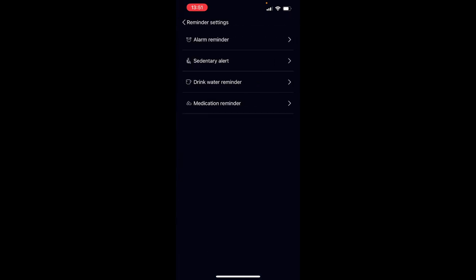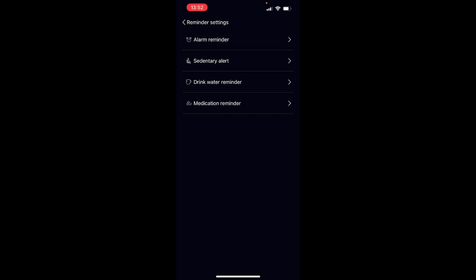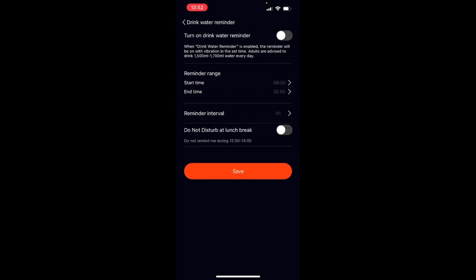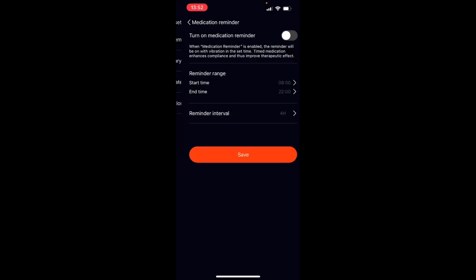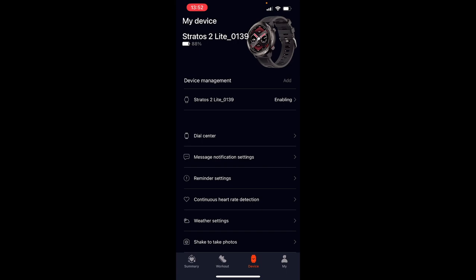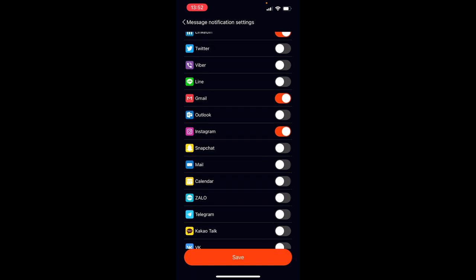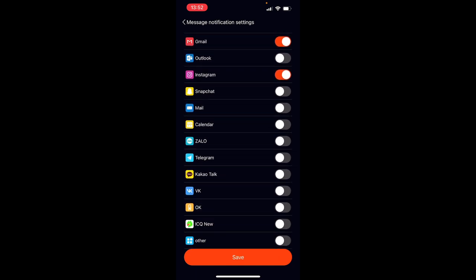Under reminder settings, you can set your alarm, a sedentary alert to remind you to stand up and walk if you sit for too long, a drinking water reminder for those who forget to drink water throughout the day, and a medication reminder, which is quite useful if you're on continuous medication. In message notifications, you toggle the master switch and choose what you see on your watch: phone calls, text messages, and various social media apps. If an app isn't in the list, toggle 'others' at the bottom to push all notifications from your phone to the watch.